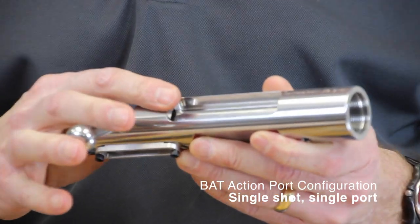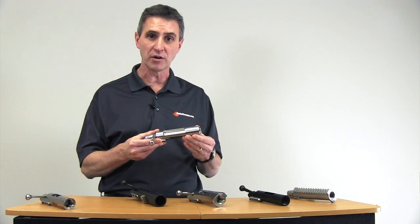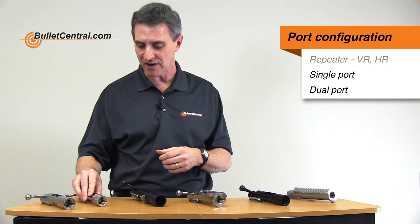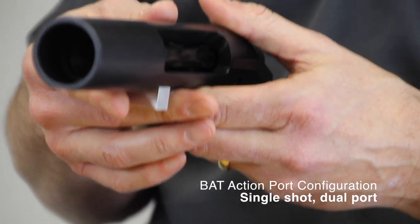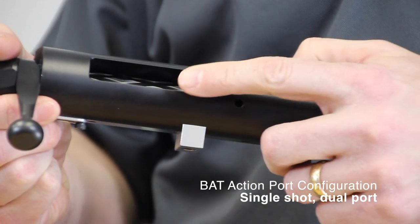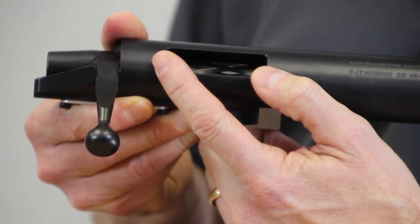The next configuration BAT offers is a single shot type of action where you have a single port, and the rounds are fed through that port and ejected through the same port. Some shooters doing sports such as bench rest only need a single shot action and are most comfortable doing everything from one side. The final configuration is what BAT refers to as a dual port action — you have a port where the empties eject and a port on the other side where you feed in new rounds. It is a single shot action but you're feeding rounds in with one hand and they eject out the other side. It's important that the ejection port size is large enough for the brass in whatever caliber you're shooting.